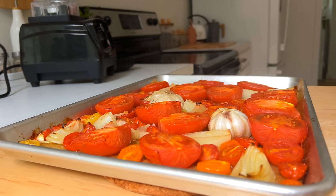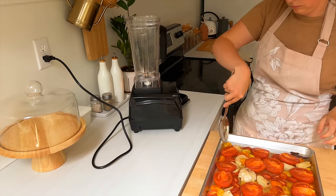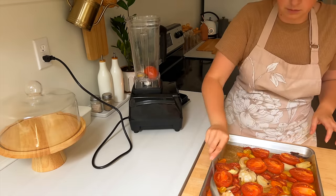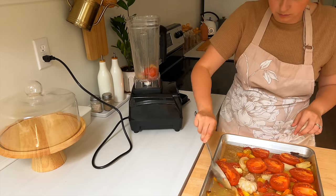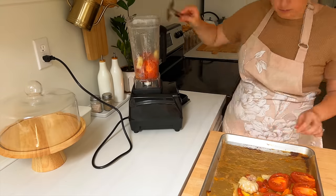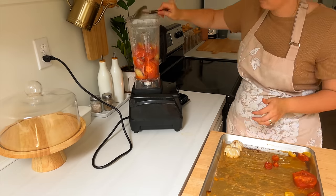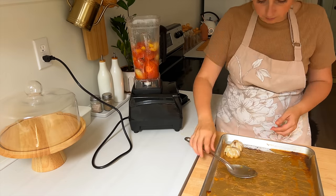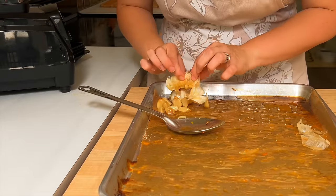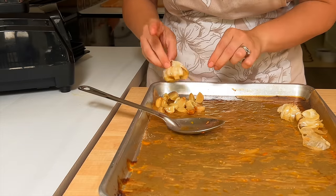Now we're headed back to the tomato soup. It is done and out of the oven, and the sheet pan meal is in the oven. You're going to take everything except the garlic off the pan and put it into the blender. Make sure you have a blender with a vent hole on top — you don't want any explosions of hot liquid. Then take the garlic and squeeze it a bit, and the cloves will fall right out of the skin.